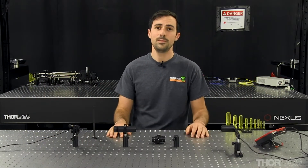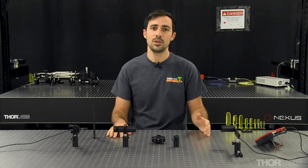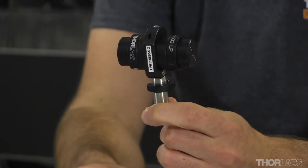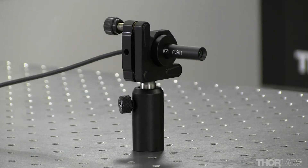Hi everyone, welcome to Thor Labs. My name is Alex and today I'll be showing you how to tune an adjustable isolator. In front of me I have a 532 nanometer center wavelength narrowband adjustable isolator and a 520 nanometer class 2 laser.